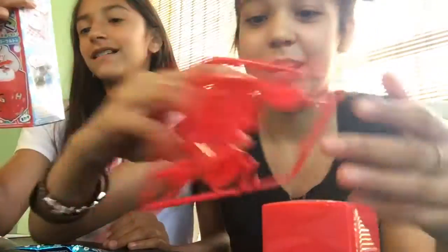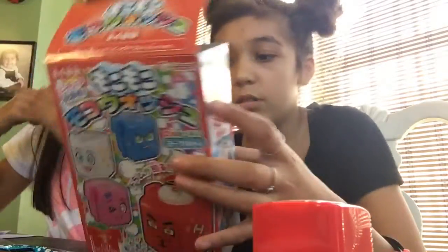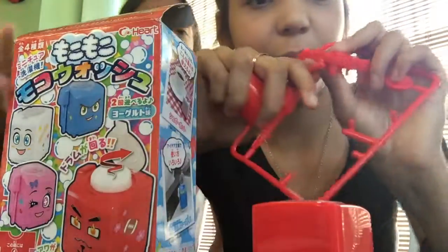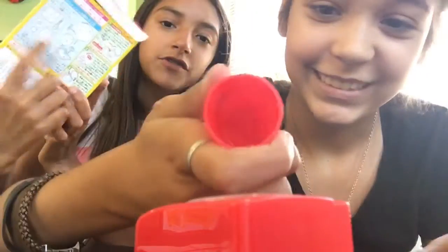If you're a non-Japanese person and don't know how to read it — you can just follow the pictures. So I guess we put... we need to flip this over. This is the bottom part of the machine. There are little directions right here.